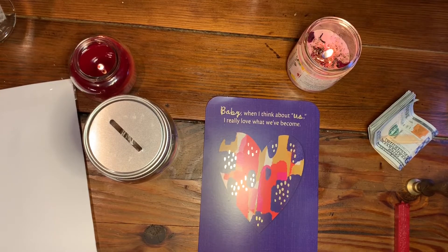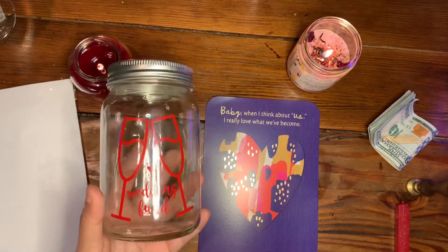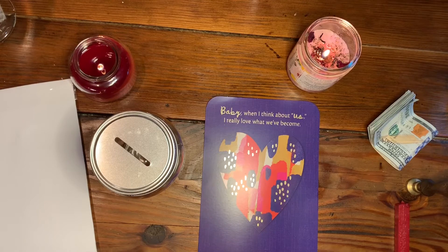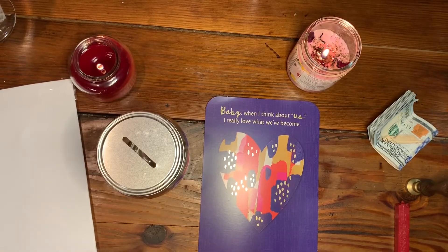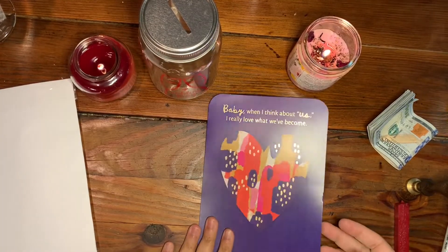I have these two dates available, and depending on what happens next year — since we're still planning quite a bit — if we don't get to do it next year then it'll just happen in 2023. Those dates are already filled out and we're good to go. This jar is just going to be that foundation, and we're going to start with the card before moving into the jar.